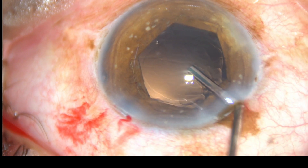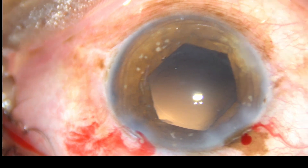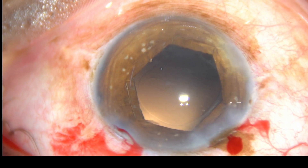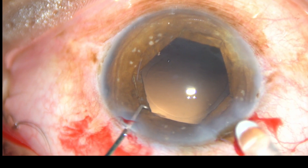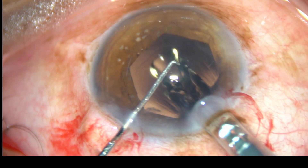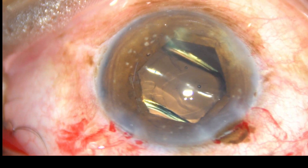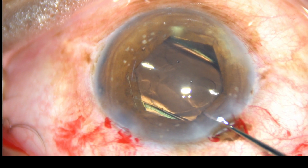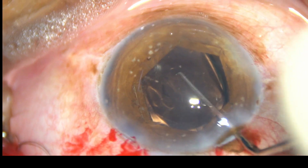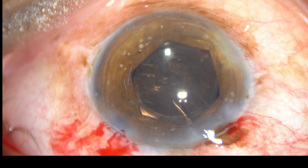Viscoelastic substance is injected into the anterior chamber and then a hydrophobic acrylic intraocular lens is implanted in the capsular bag. This is a hydrophobic intraocular lens from Appasami Associates, Super 4 — it's a beautiful lens. No financial interest, but I am very much grateful to Appasami Associates.